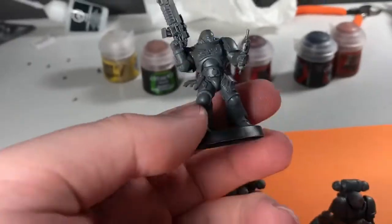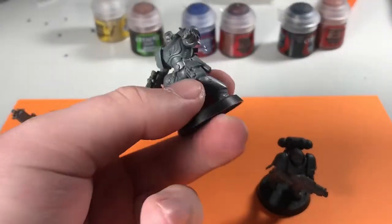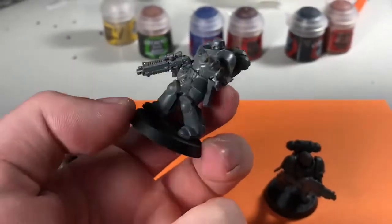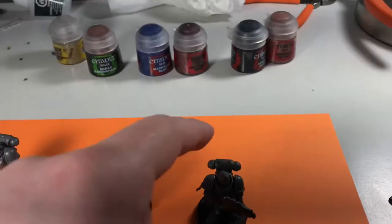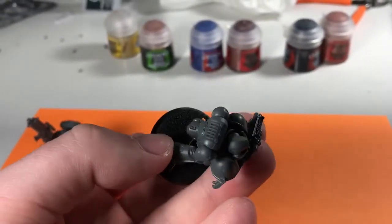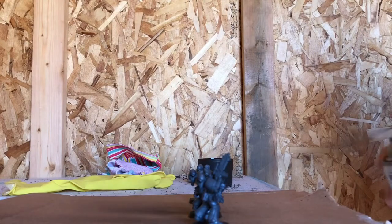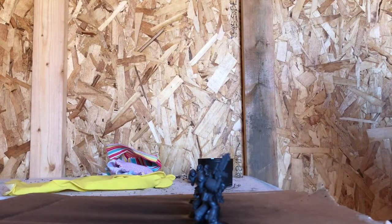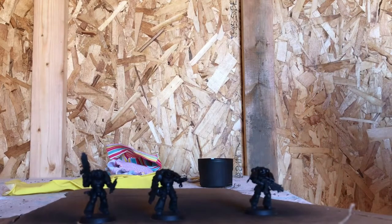We got them all glued together. I actually like the regular ones with helmets on - those look pretty cool. I think I like the helmeted ones more than the sergeant because they're more armored looking. We're gonna take these outside and spray paint them - well, prime them. Actually, I just had a great idea: I should magnetize them. Once I get another set or some more Intercessors, I'm gonna magnetize the feet and the base so we can switch them out.